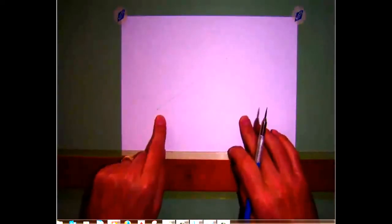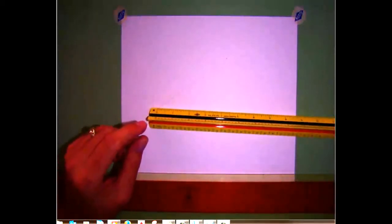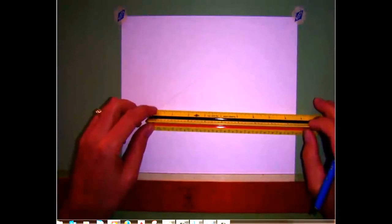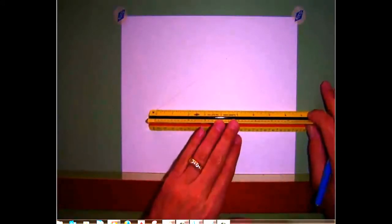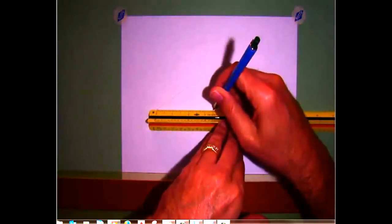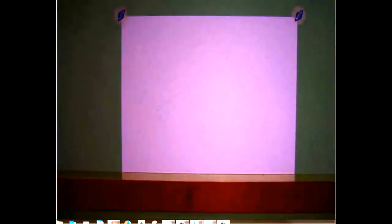I'm going to deviate just a little bit from the steps in the book and go ahead and draw from the left start point a light horizontal construction line. Now the next step is to take my scale and define the length of the line segment. Line up the dot from your start point with zero on the scale, align the scale with the construction line, and place a dimension — let's measure over three and a half inches — and make a tick mark or dot right on your construction line.